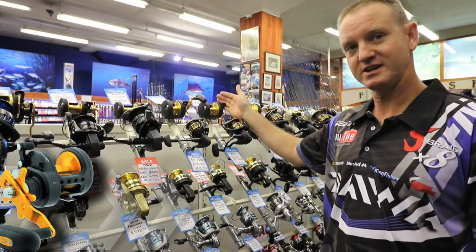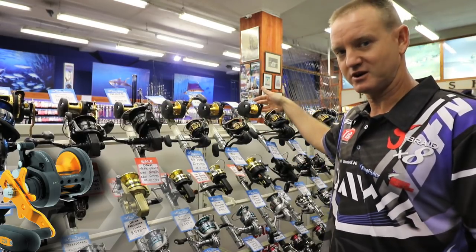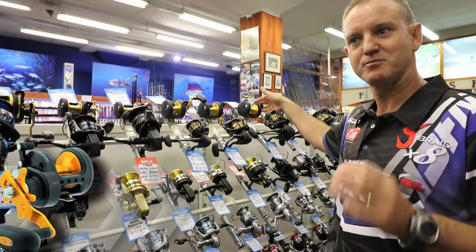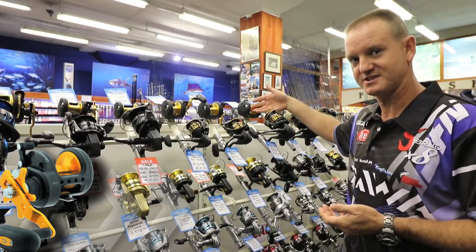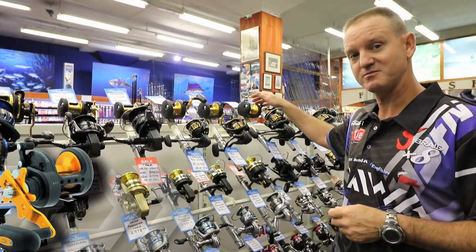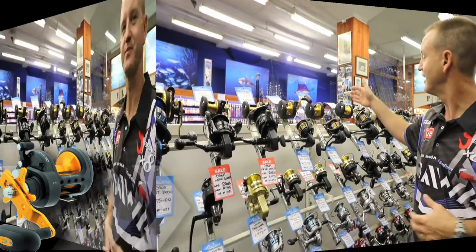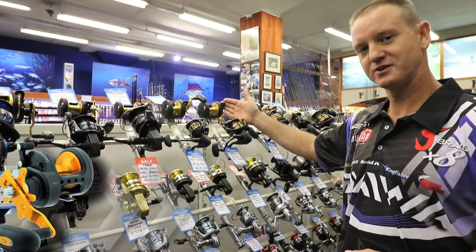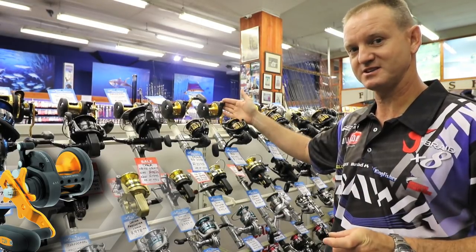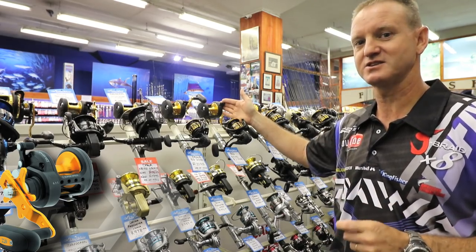The 40 and the 50 are mainly used for rock and surf and ski boat fishing. If you put on the 50 for instance, 600 meters of 50 pound braid you're still going to get 200 meters of top shot at around 16 kilo. On the 40 you will fit 600 meters of 30 pound braid and you'll get 200 meters top shot.